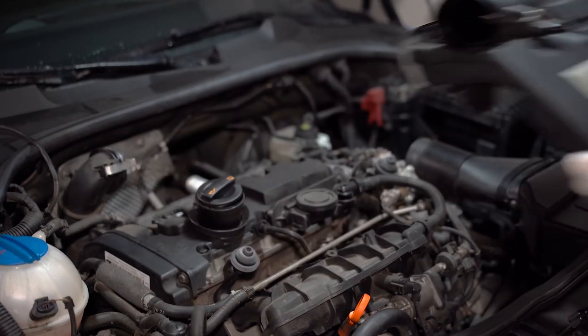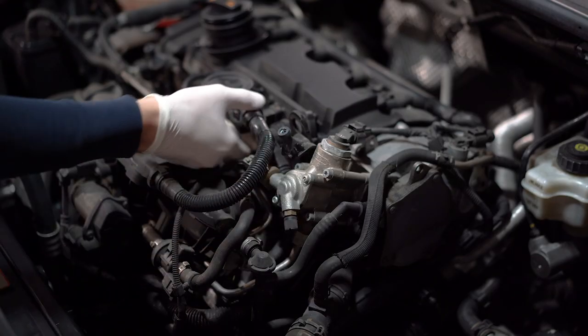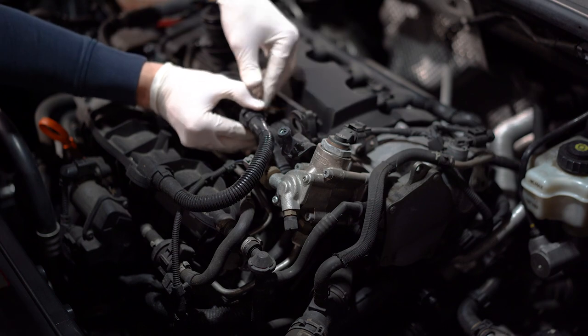Now that we have the engine cover off, the first thing we'll need to do is disconnect this hose which has two clips, up and down. You just need to press them together and the hose really easily comes off.